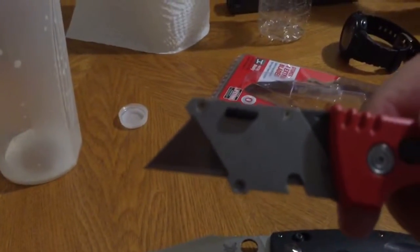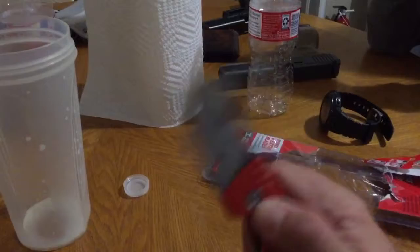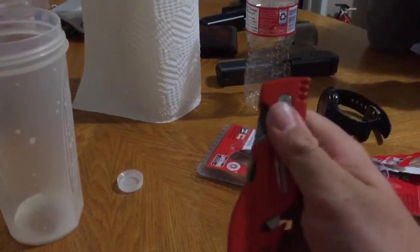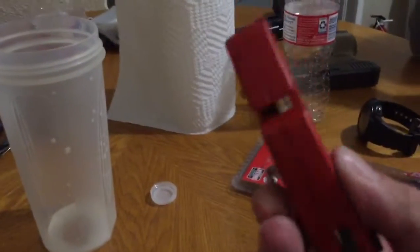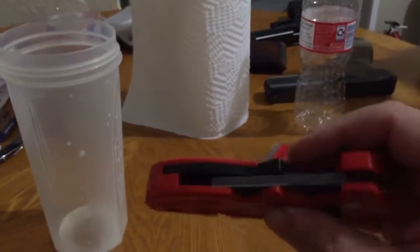It's really easy to swap out the blade — just push that button and you can get a brand new blade, really sharp, and close it with one hand. It's also got the cord cutter right there. The only downside is it's super thick and it's kind of heavy.